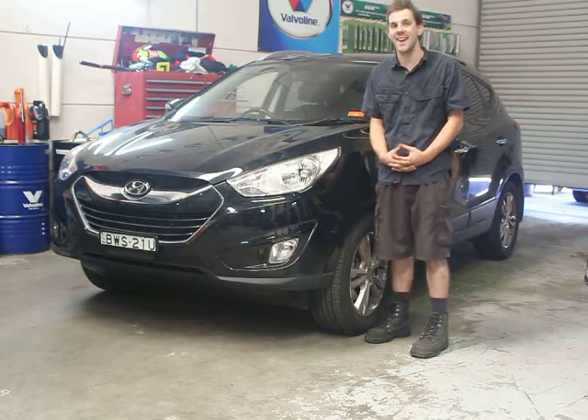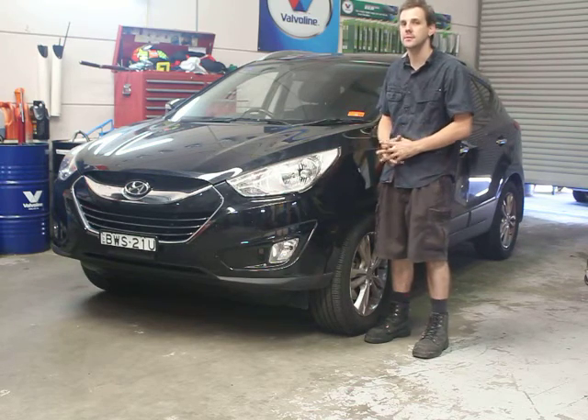Hi everybody, Danny from GDL Automotive doing another vehicle review. Today we're looking at the Hyundai iX35 — this one here beside me badly needs a wash. We'll do that for free.